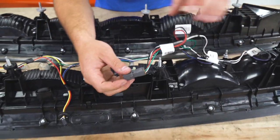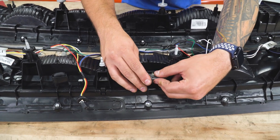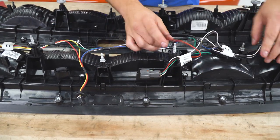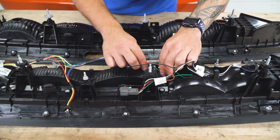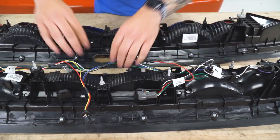We're gonna go throughout and just make sure that we're snapping those into the new retainer pins. This really just holds the wiring harness neatly in place. Go all along it and just pop our wires through.